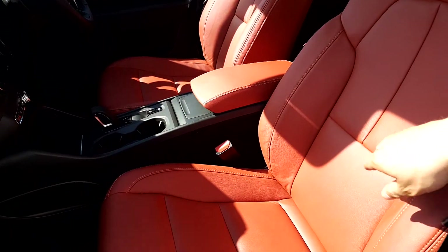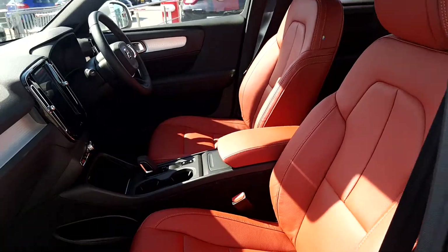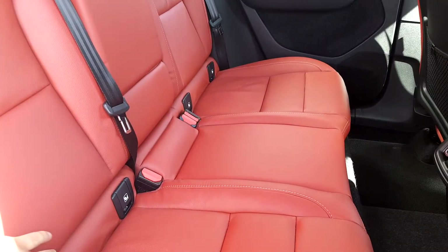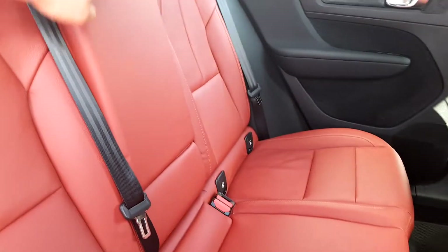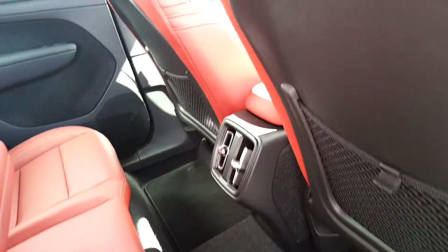We have a red full leather interior with our charcoal mats and a charcoal floor just down here. We have our auto fix points, one here and one on the far side. We also have our armrest that falls down just here with our two cup holders and then we also have an extra storage space just in here.